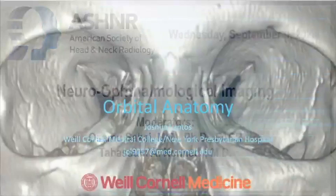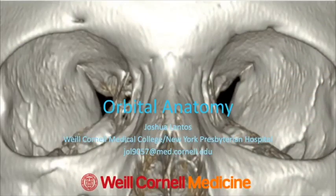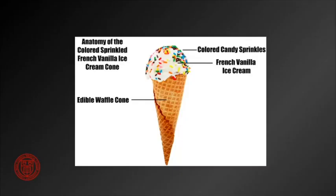Hi everybody. My name is Joshua Lantos, and I'm going to be discussing Orbital Anatomy from my home here in New York City. Thank you all for attending the lecture virtually, and I hope everyone's healthy and safe. So unfortunately, this talk is not about my favorite type of ice cream cone, which we can see here. Some people have analogized the bony orbit to the waffle cone, and the globe is kind of that ice cream scoop on top. I like this analogy — I'm just not sure what the sprinkles represent here. Maybe preseptal cellulitis or something like that.